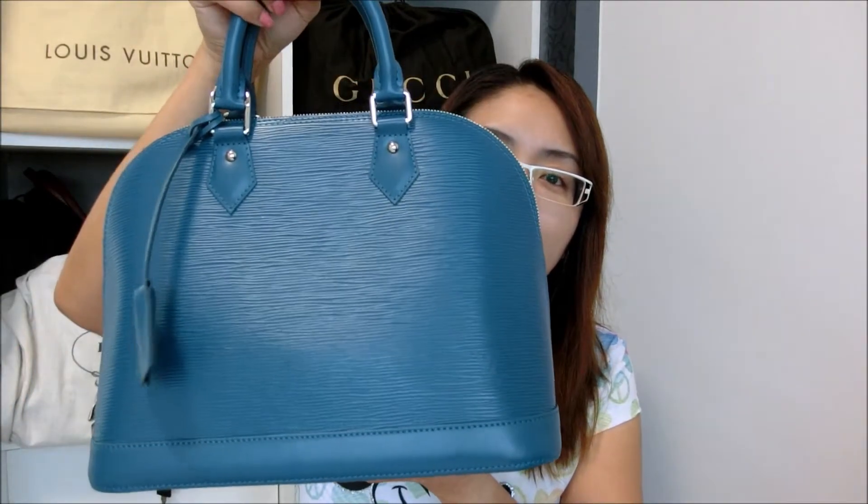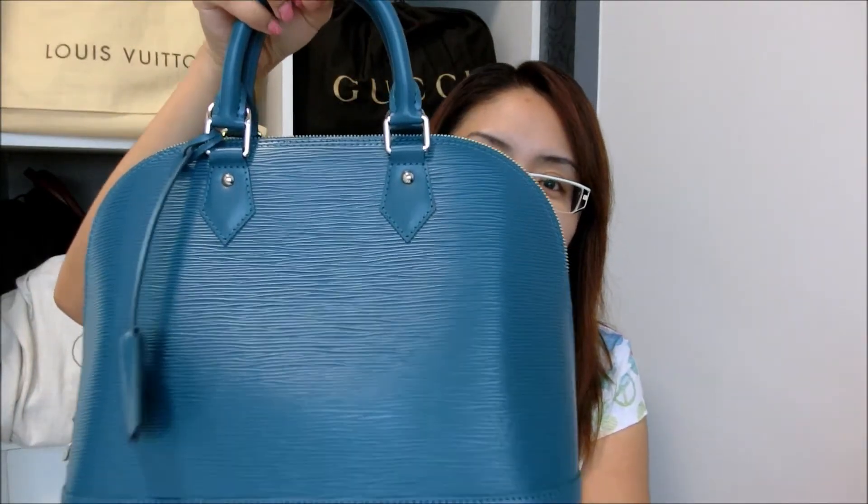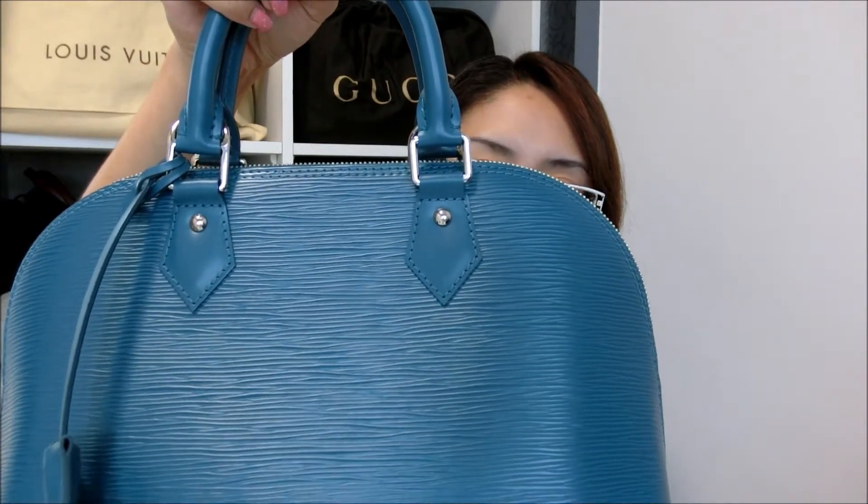So this bag is my very first of its design. Without further ado, let me just show you the bag. This is my very first Alma and it's in the PM size. You will see that the color is very unique because I believe it was a seasonal color which I purchased in the December season.